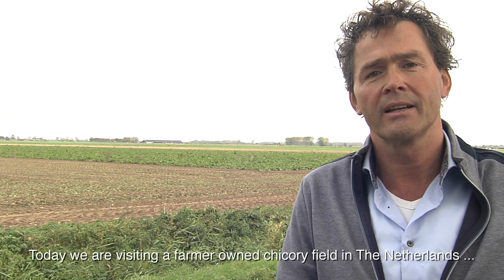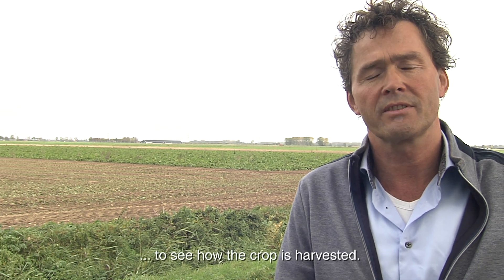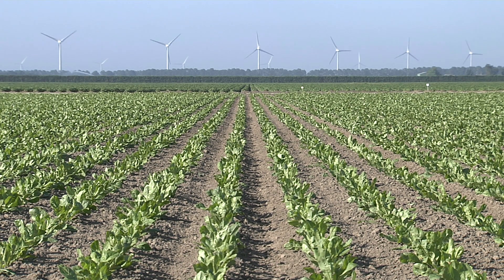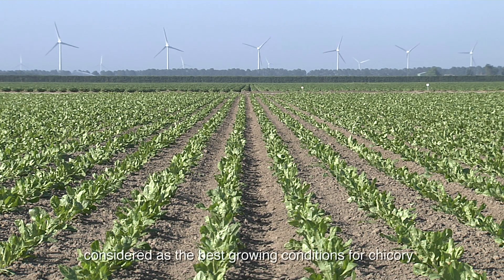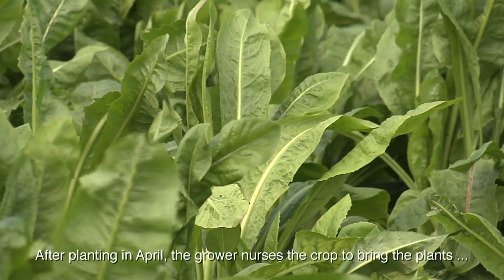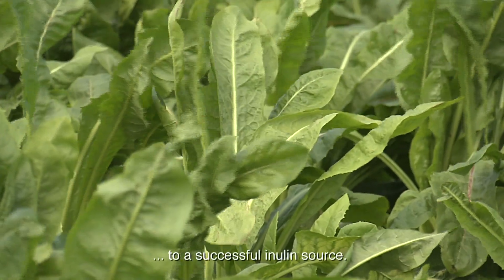Today we are visiting a farmer-owned chicory field in the Netherlands to see how the crop is harvested. In this part of the world we have natural rainfall and mild temperatures, considered as the best growing conditions for chicory. After planting in April, the grower nurses the crop to bring the plants to a successful inulin source.